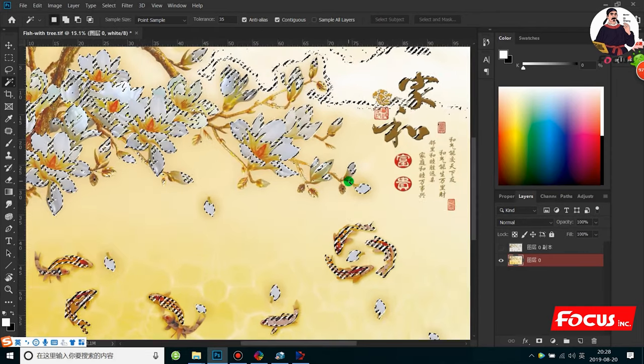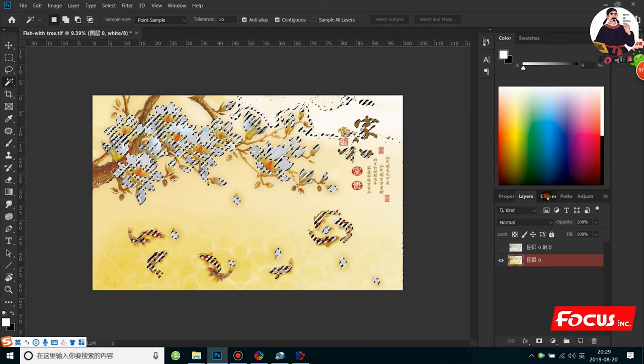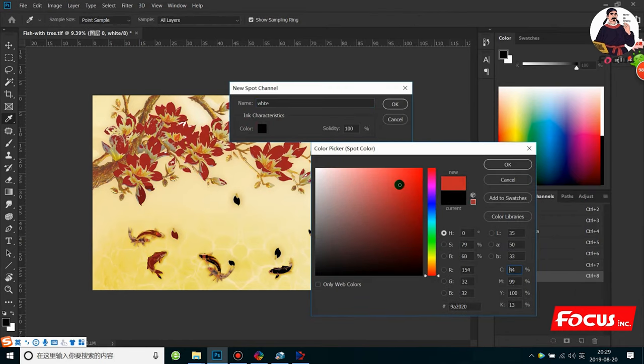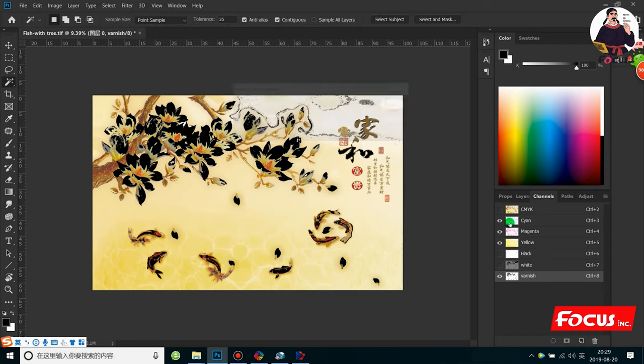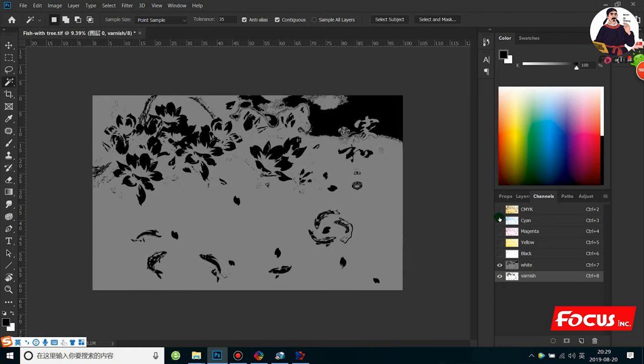Once we get the selection, we go to the channel and go to 'New Spot Channel'. Here, the lighter ink you fill the less varnish prints out; the darker color you fill the more varnish prints out. So we suggest using the maximum CMYK, fill 100%, and click OK. Here is the varnish channel. We click off CMYK and we can see: this is for varnish, this is for white, and this is for CMYK.